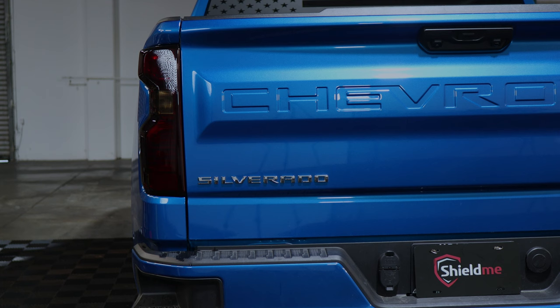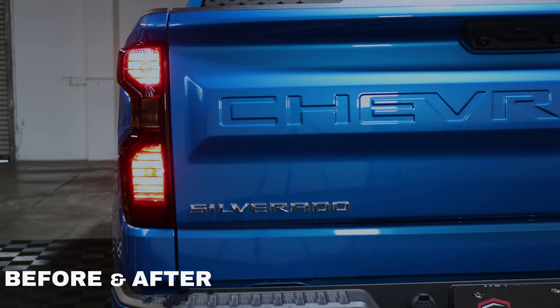Hello everyone, welcome back to another installation video. Today we have this Silverado 1500 Custom and we're going to install the taillight tints on this Silverado. This is how the taillight looks before the installation and this is how the taillight will look after you install the tints. Light will still shine through, as well as provide protection from yellowing over time and any small rock chips that may hit the taillight.